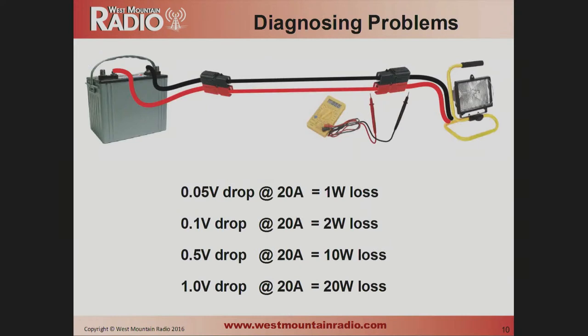If you're looking for a problem, it's easy to find power losses by just measuring voltage drops across a connector, across a switch, or the entire cable length. Just key down your transmitter and measure the voltage drop. If you see a half-volt drop, for example, you're losing 10 watts in that connection. That's a real easy way to go through your station and find out if there's a bad crimp or something else has gone wrong.